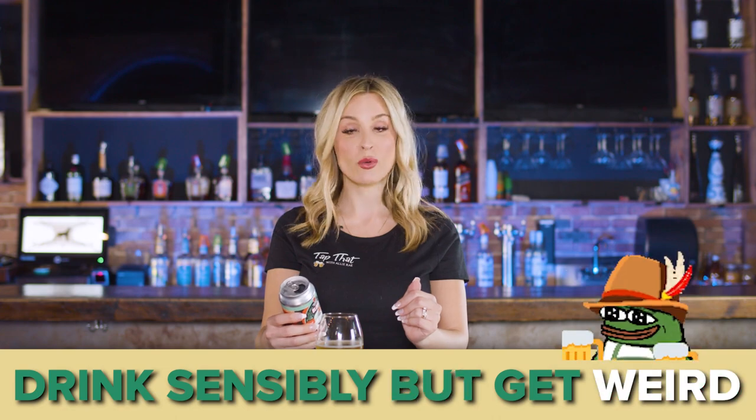I have to think about this for a second. Their tagline is 'drink sensibly, but get weird.' I agree. For this one, it could be that I'm just not a wheat ale drinker — maybe it's lacking the hops. But honestly, I was expecting light hops. I wasn't expecting the orange flavor to not be there. So although the aroma was there, the flavor was not.